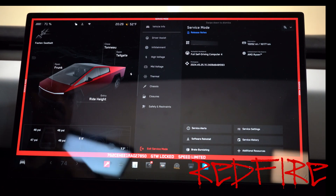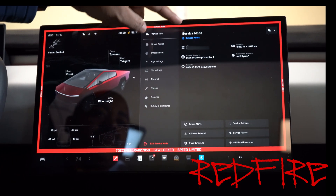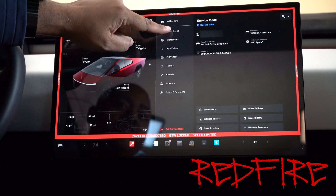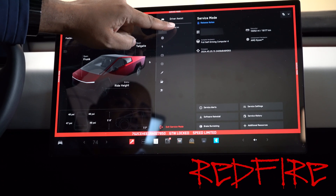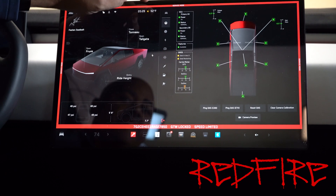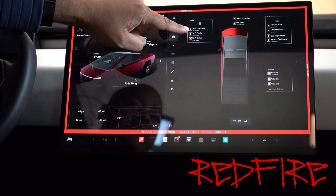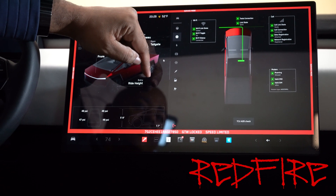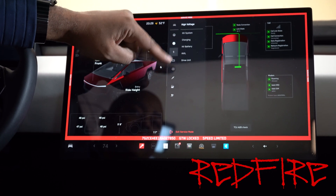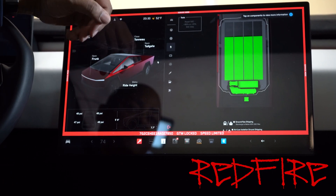Hit enter. See the big red border come around? That's how you know you're in service mode. Now we have several things here. It gives you a VIN number, it shows you the full self-driving computer type of information. You can go down here and look at the cameras for the driver assist — it shows you all the different cameras, the statuses, and things of that nature. Same thing goes with most of the other systems on board the vehicle. There's a lot of information here, and if you take time to go through it, you'll be surprised at what you can find.